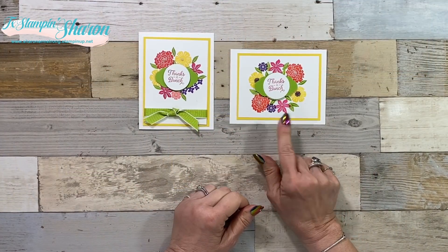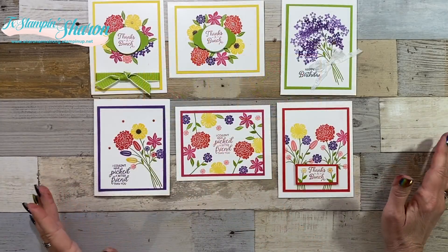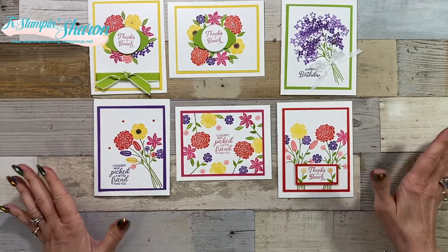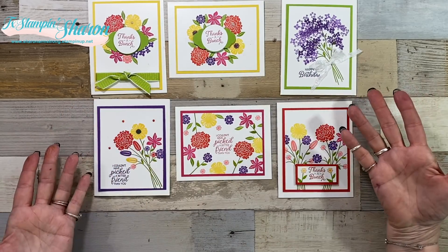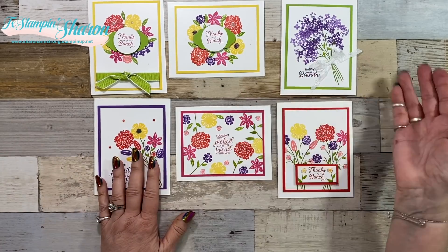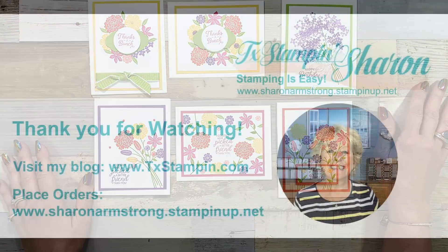Here is the first card, here's the card we just made, and this is the card I made before the video. I sure hope that I inspired you with the Beautiful Bouquet stamp set, these bright springy colors, and just the easy layout that you can keep making cards with. I was only going to do a couple and I couldn't stop. Happy stamping, y'all!